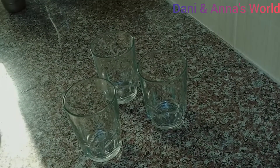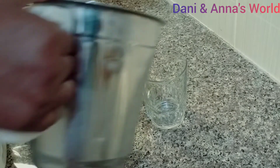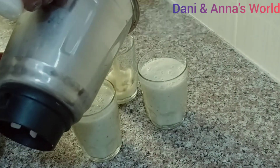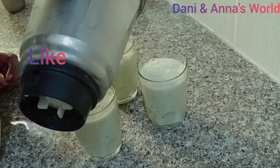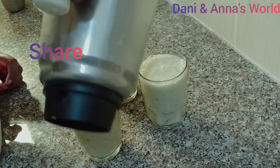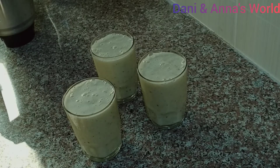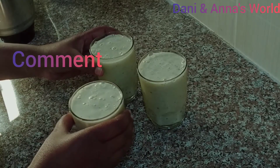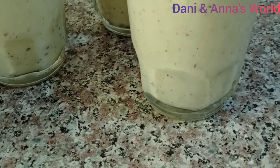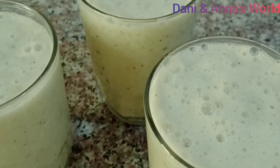This is our serving glass. If you like this recipe, please subscribe, like, share and subscribe. Thank you.